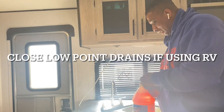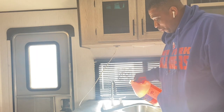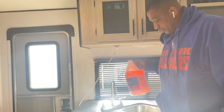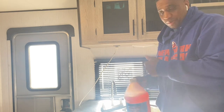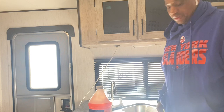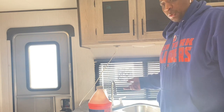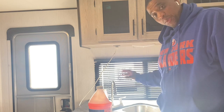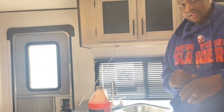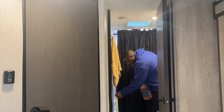The last part of this task is really simple — the antifreeze. You're only going to use a small amount. Pour about one glass full down your kitchen sink so it goes into your holding tank, just in case there's a small amount of water in there to prevent freezing. Remember to close your low point drains since we opened them earlier. Then put the antifreeze down your kitchen sink.